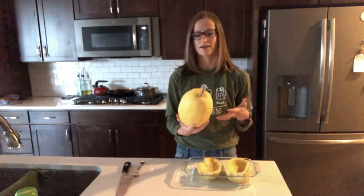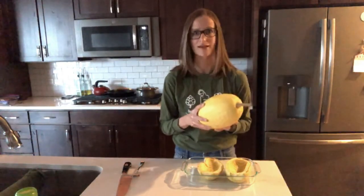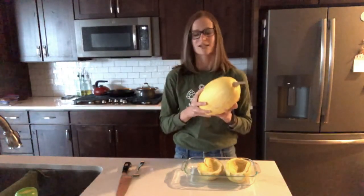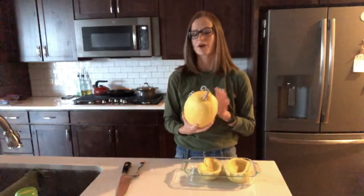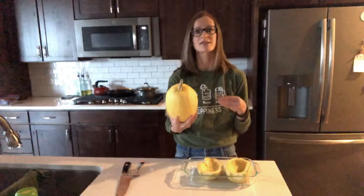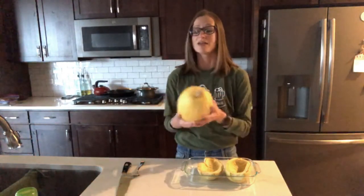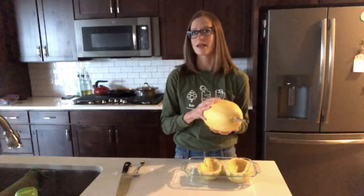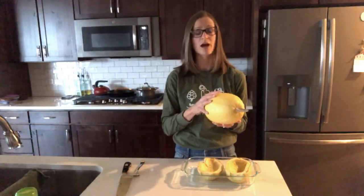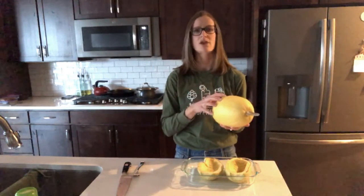When I first tried a spaghetti squash, I was under the impression that it was going to taste like pasta, and it does not. It's really important to remember that spaghetti squash is a vegetable, it's not a pasta. The taste and texture are going to be just a little bit different than traditional pasta. It does work really well as a spaghetti substitute, but there are a few things you'll want to keep in mind if you're planning to use spaghetti squash instead of pasta.